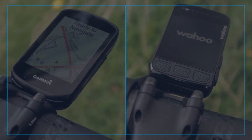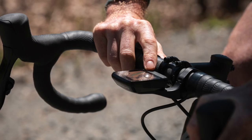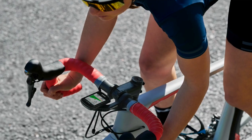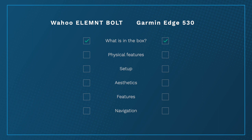With both you get the computer itself, some kind of out-front mount, a stem/bar mount, a charging cable, and instructions that let's be honest we've never read. Each does something a little better than the other — Wahoo's mount is more aero apparently, saving you vital seconds, and it does look nice. But the Garmin mount allows you to attach an external battery pack to charge the Garmin on the go, which is really handy on a multi-day ride. So that's a bit of a dead heat.